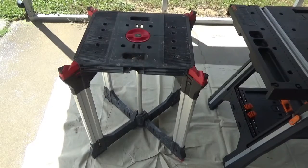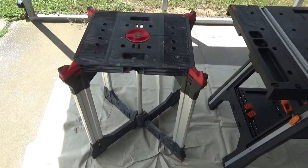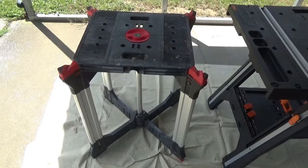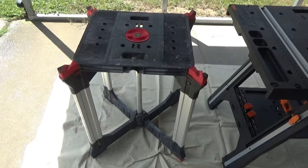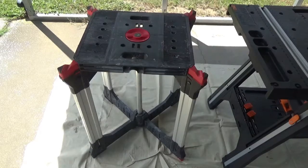Today I just want to show you a little bit about some work tables here. This is a Husky work table. I've had it for a long time and I've used it and used it and used it. It works really good and it's just a flat surface, you know, so what you see is what you get, but it's still a real good table.